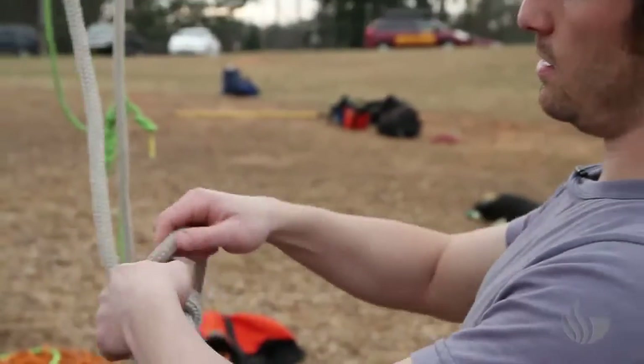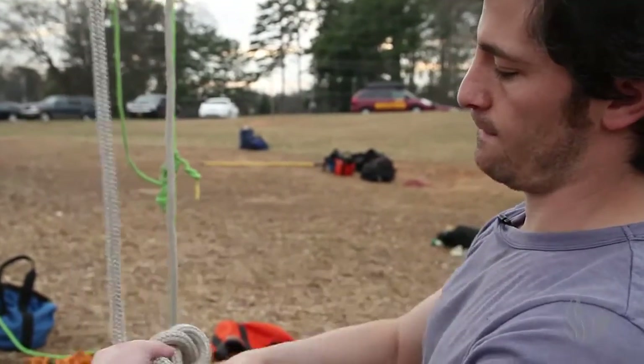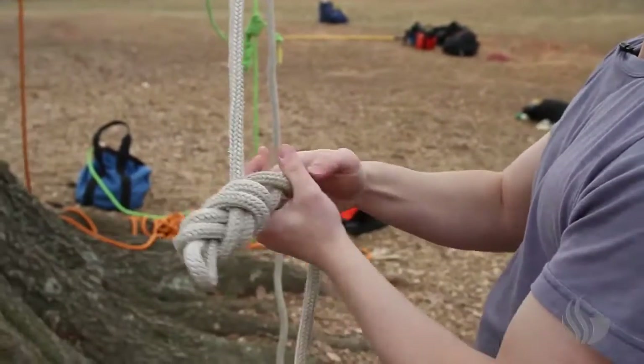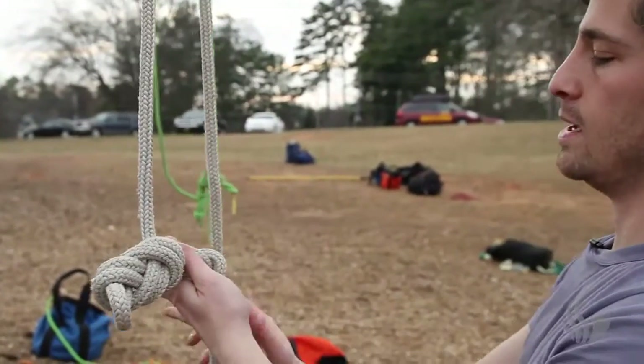Now I'm going to tie another figure eight. We call it our bridge knot, right up against my first figure eight.